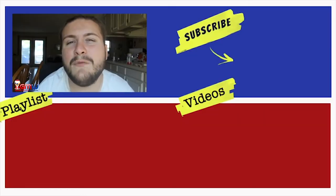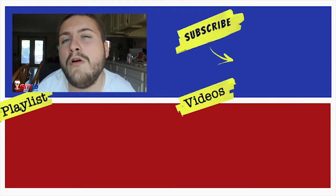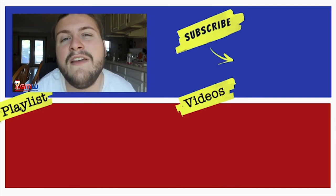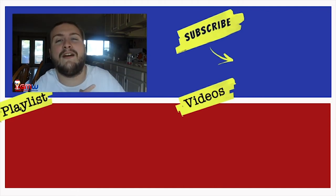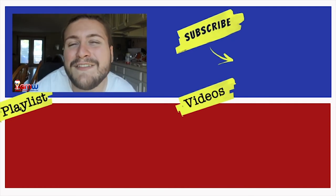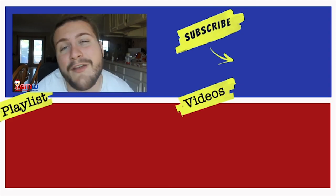Hey everybody, you just got done watching the Gumball Machine Warehouse video. Please make sure to give us a big old thumbs up, and if you want to learn more about our products and some cool things at gumball-machine.com, make sure you hit the subscription button right over there. All of the products will be linked in both the description and the top of the comment section. Thank you so much for watching and I will see you in another video.